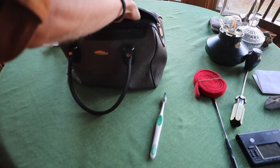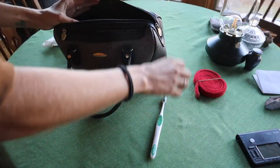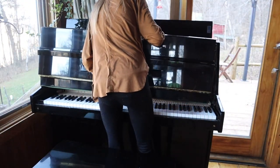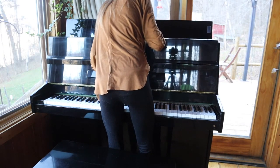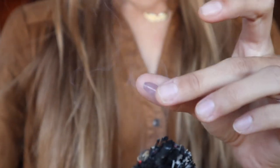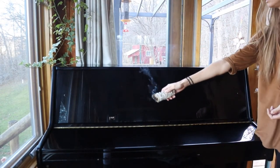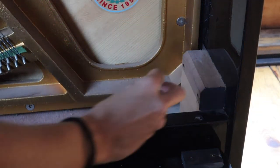Once I determine that I'm finished, I start packing up my stuff and putting away the piano, putting it together as it was when I started. Since this piano was exceptionally dirty, when I came to this house I decided that I wanted to sage the piano and to put a rose quartz inside of it to put extra good vibes into the music that I create.